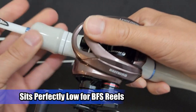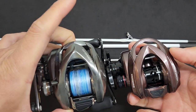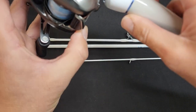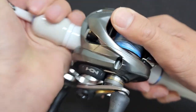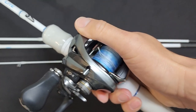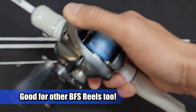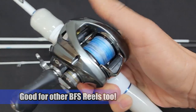Let me grab a bigger reel — I got the Aldebaran 2016, which is a little larger. Let me slap this on quickly to check palmability. Yeah, it's definitely a little bulkier but it's still palmable. I have Asian hands, though actually quite large for my size — I have the biggest hand in my family.